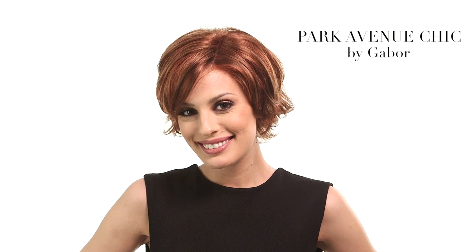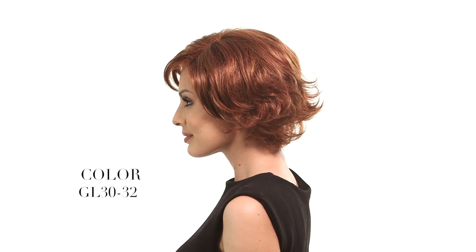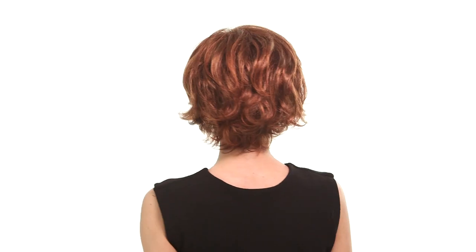Park Avenue Chic is a flip style with volume and a natural look. The lace in the front will allow you to style the hair off of the face. The part gives that natural scalp appearance. The color here is GL30-32, which is a copper red with different highlights and lowlights.